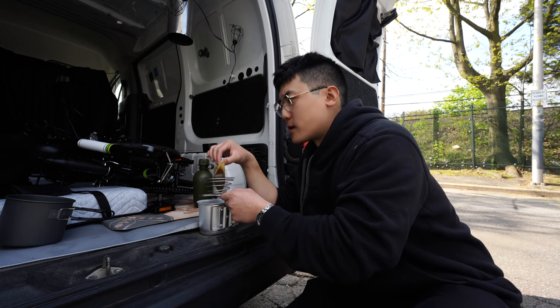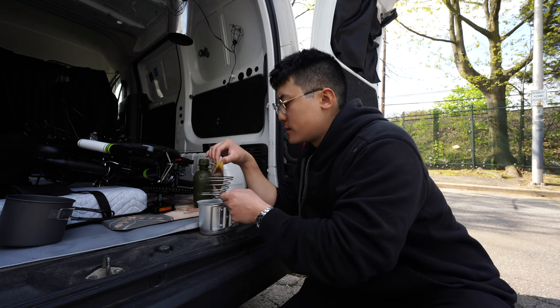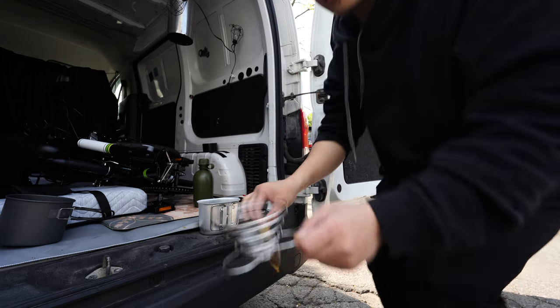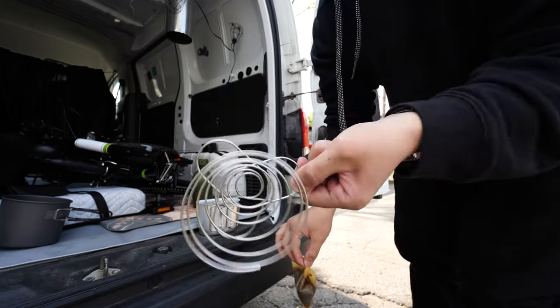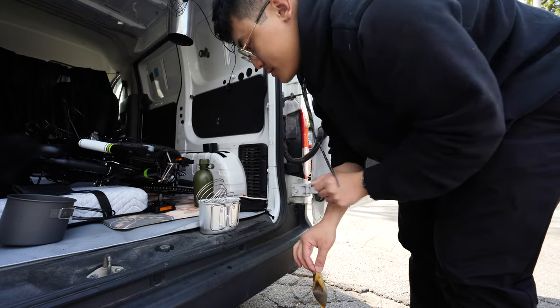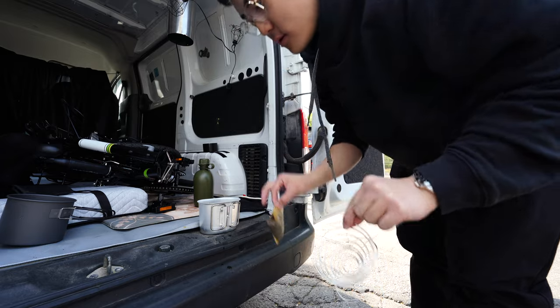Then again, I don't think a lot of people will call Dunkin' real coffee, but that is not the point I'm trying to make. Look at that — that's the whole system. You just need hot water, and then boop! Incredible.